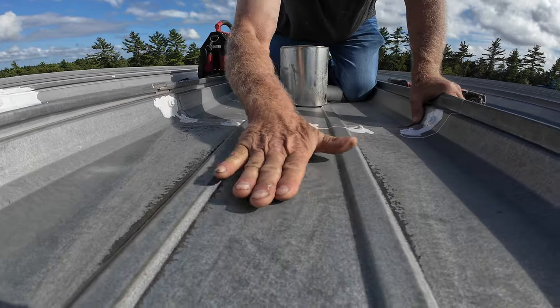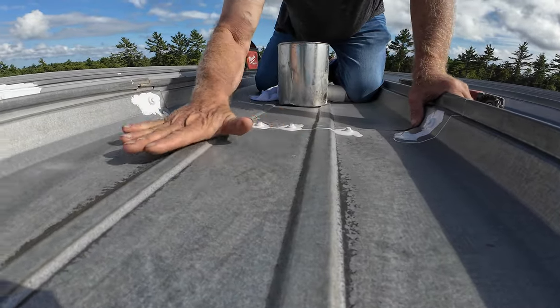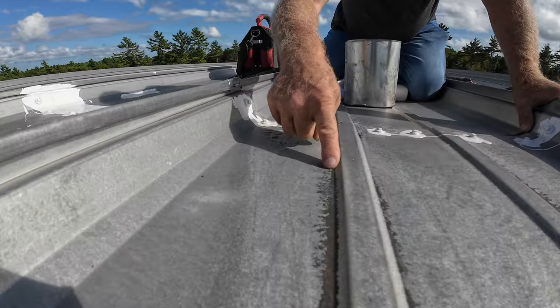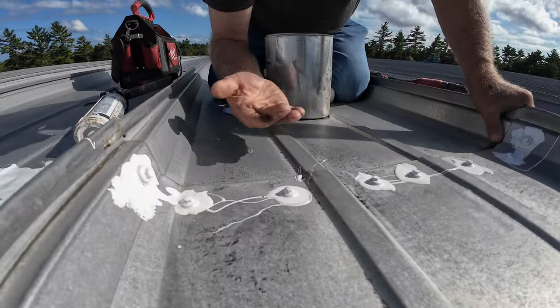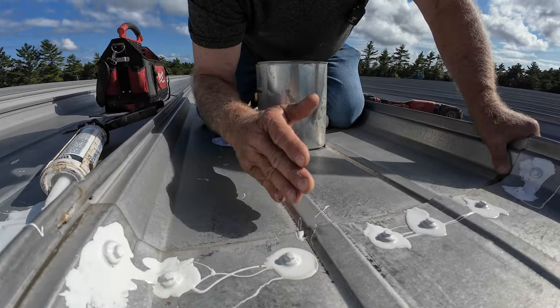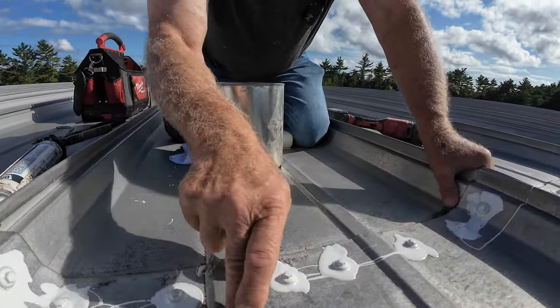You can see the dirt here and where the water has been sitting. It comes slightly over this edge and then flows underneath the seam backwards. That's what causes this leak.